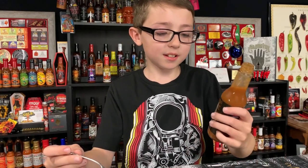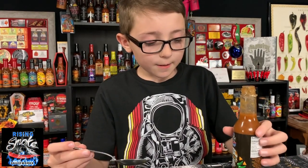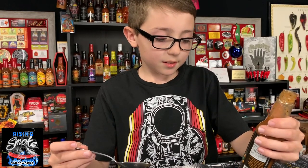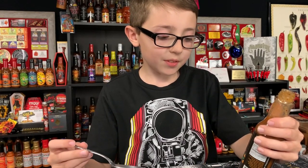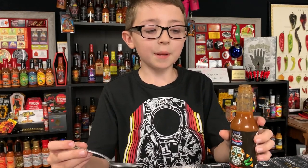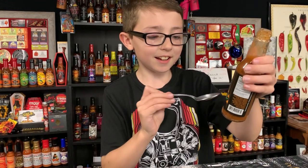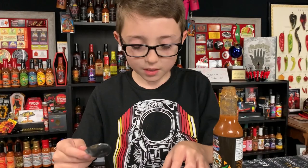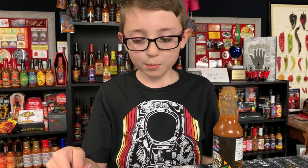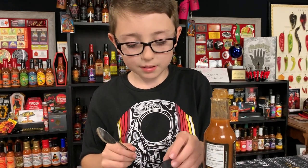I like that sauce, it has a good taste to it. Honestly, I would buy this. I would have this on a taco or like a topping on a chip. It says nachos on the bottle. The heat level is probably, for me, at least a four. I like this sauce. I would probably have it on a daily basis.